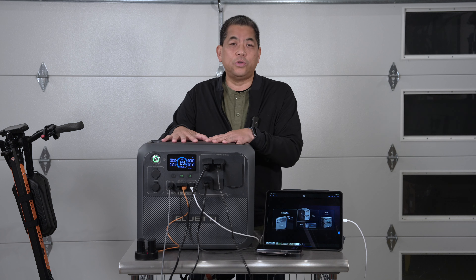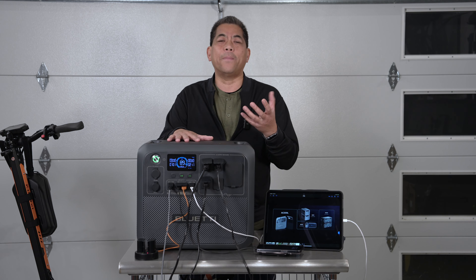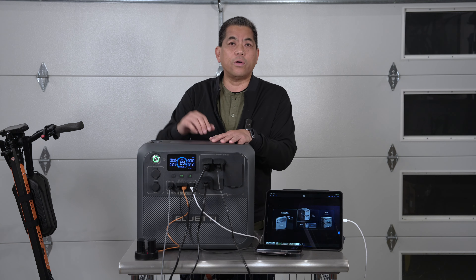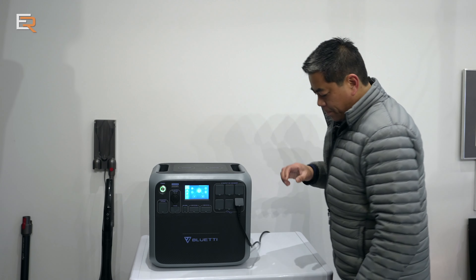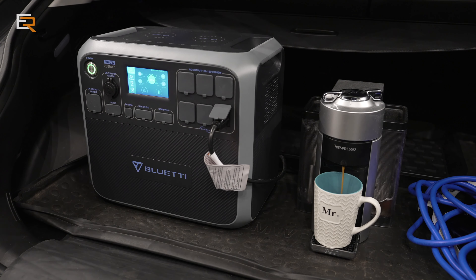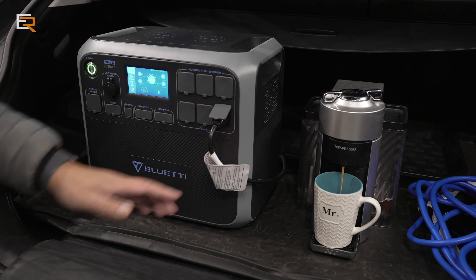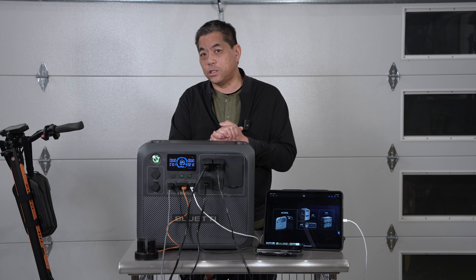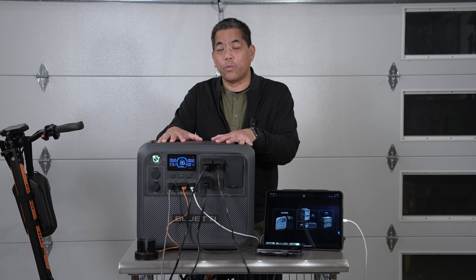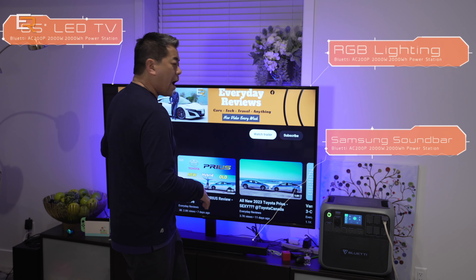Before we get into the details of this new 200L, let's talk about solar generators in general. What are people using them for? Number one is for power outages — use this to get your router going, power your computer, your devices, even your microwave. Microwaves cook very quick so it actually conserves power. Also camping, RVing, tent trailers — perfect. Picnics, tailgating — imagine going to tailgate and bringing one of these along with some expansion packs.